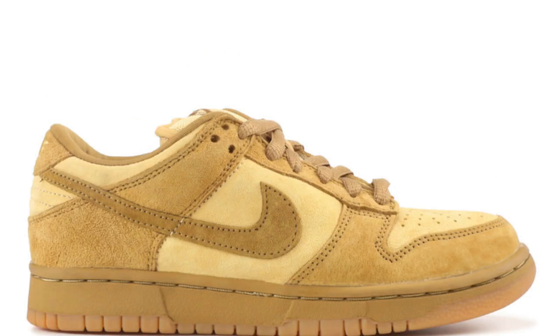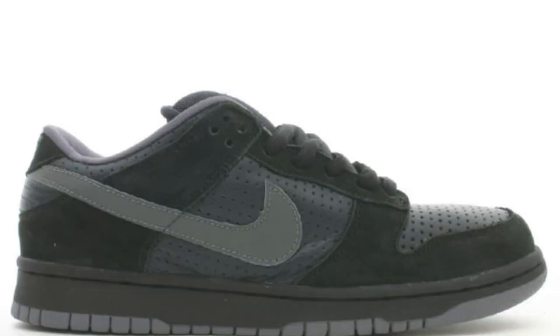The Reese Forbes colorway got its inspiration from a suede work boot, but he used pig suede for his sneaker. The Gino Lanucci colorway came from Gino's love for dark colors, with the uppers matching the midsole.